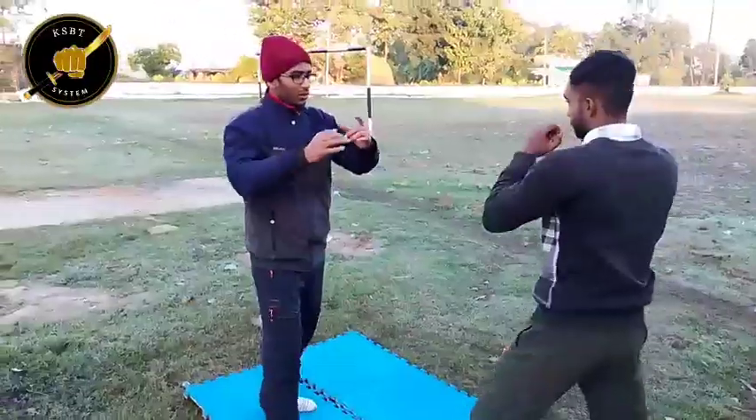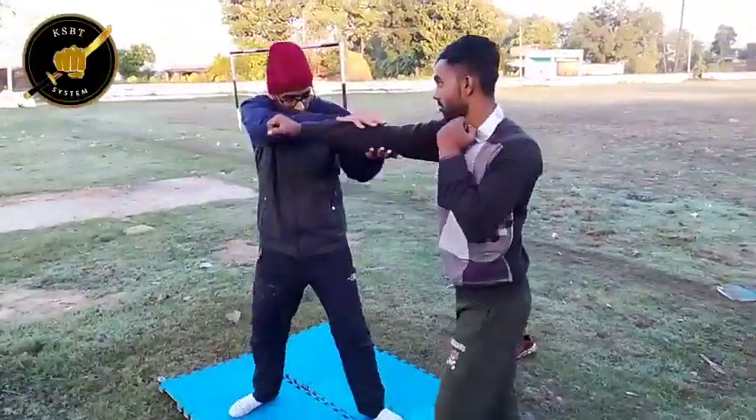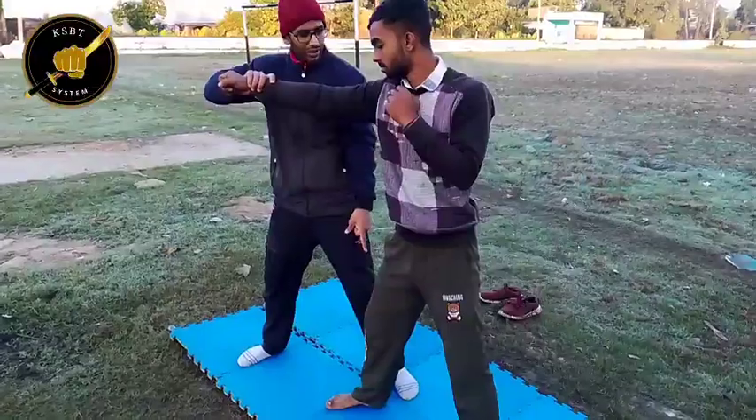Now from here, one and two, three. Pull him. Then he will come with this leg.